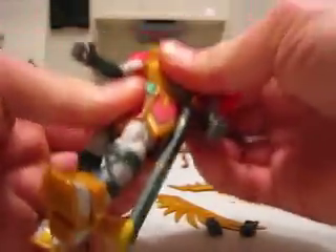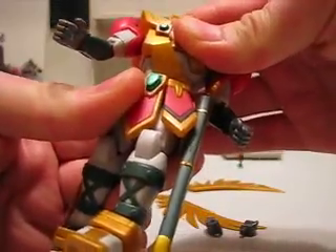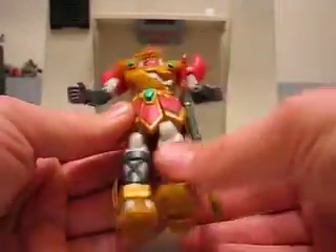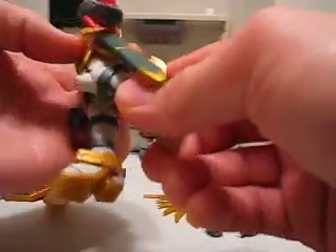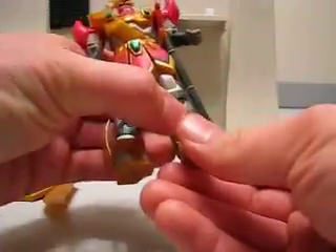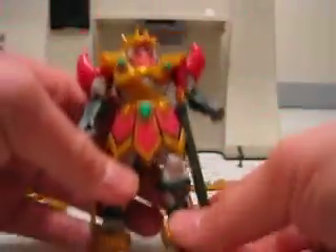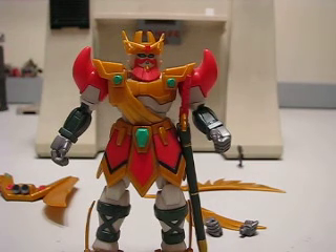The waist does not turn very much — you might be able to force it, but not much flexibility there. Legs go this far forwards, this far back. Knee joint. And the foot joint has a lot of flexibility. It has this thing here that moves, kind of like the Ground Tech Gundam's foot cover. And that covers the articulation for the figure.